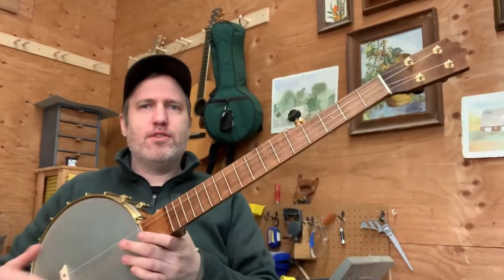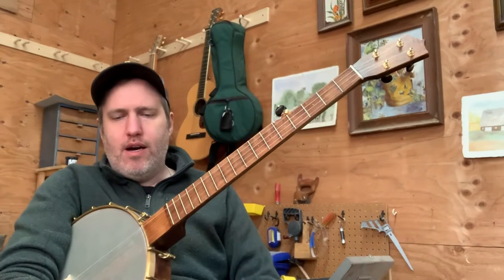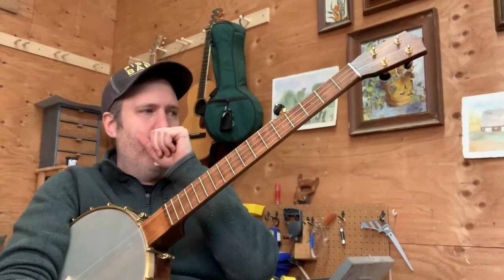Hey folks, I've got a new banjo to show you here today. This is one I put together for myself. It's number 463 and it's a full-size five-string banjo.